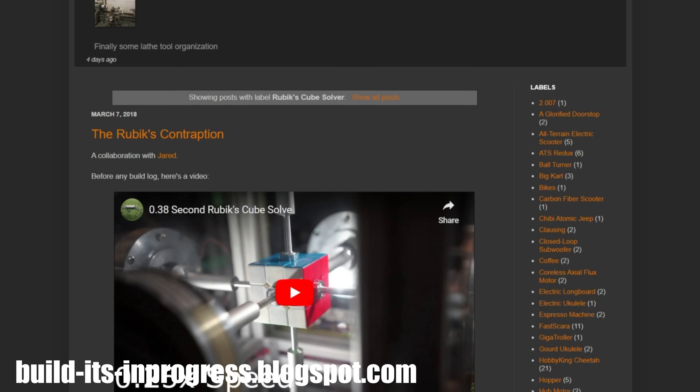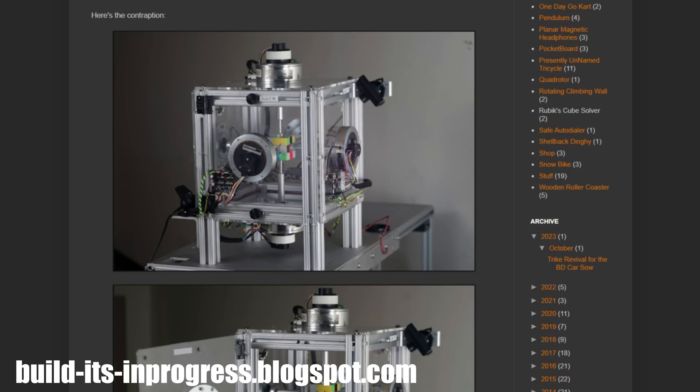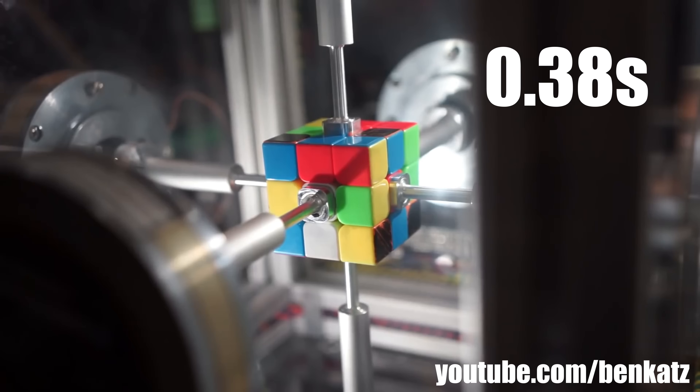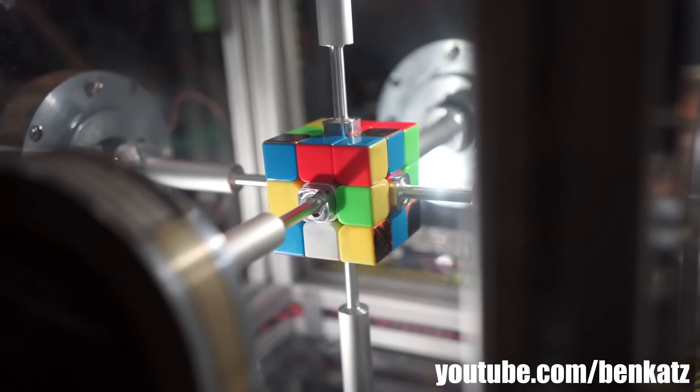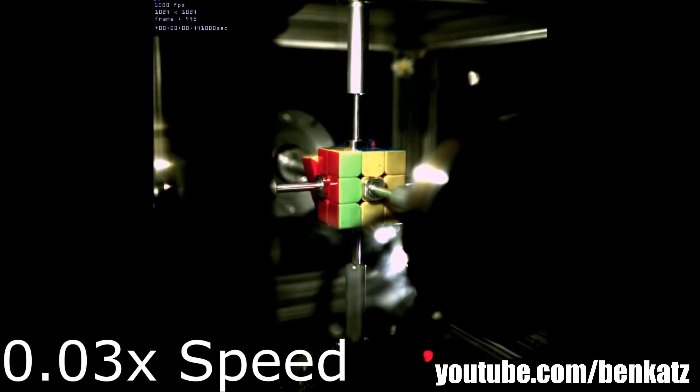For reference, it takes me about 90 seconds to solve a Rubik's Cube. Now, if you think Max is fast, take a look at what two MIT students built in 2018. At 0.38 seconds, this is the fastest Rubik's Cube solve ever, and it seems borderline impossible.